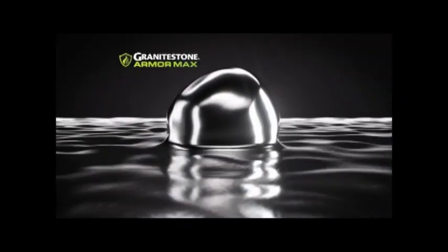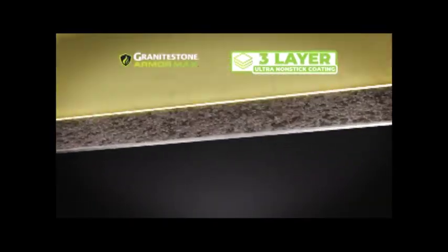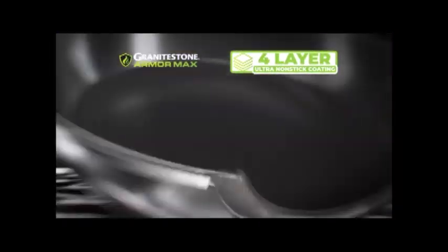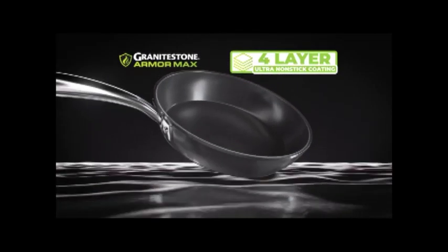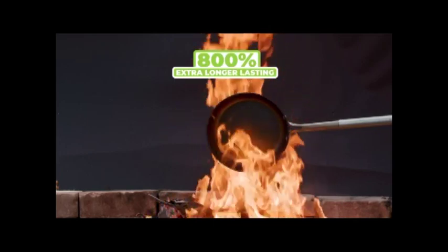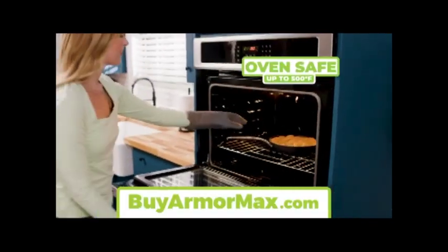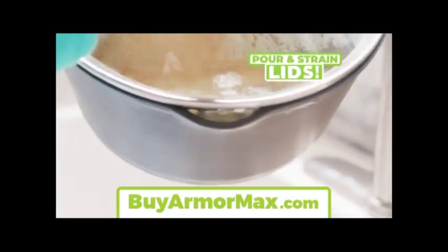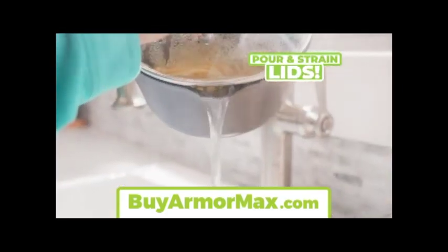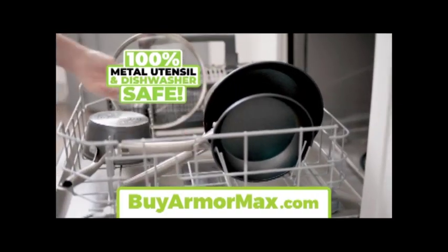Forged from durable aluminum with a hard anodized exterior, then coated with one, two, three, four Armor Max layers to create our most durable ultra nonstick Granite Stone pans ever. In fact, they're 800% longer lasting. They're oven rated up to 500 degrees and come with tempered glass, easy pour-and-strain lids. Plus, all Granite Stone cookware is 100% metal utensil and dishwasher safe.